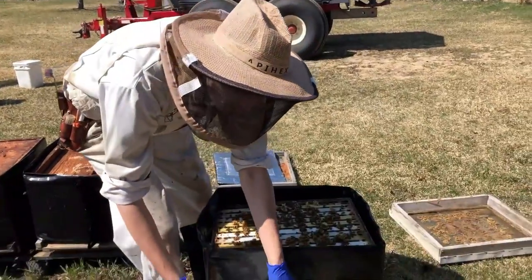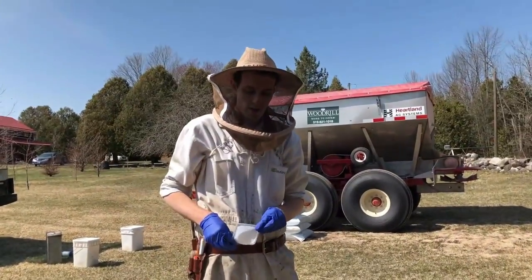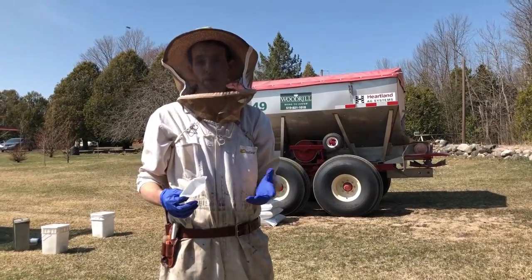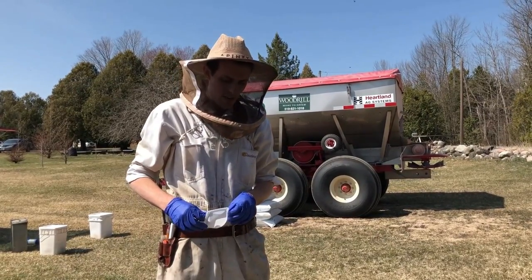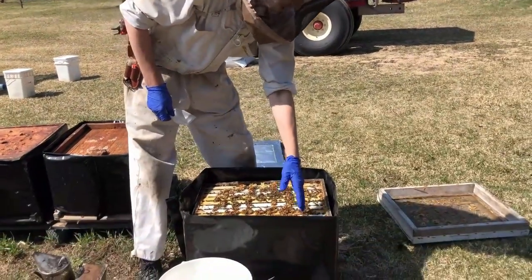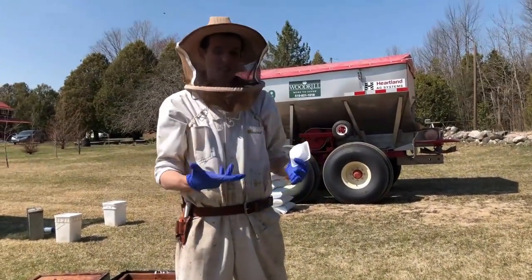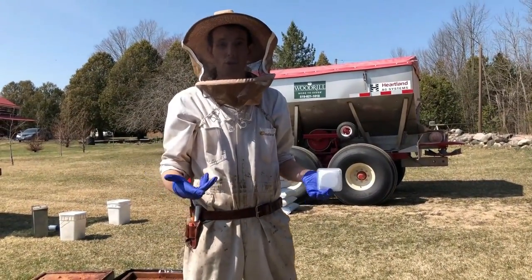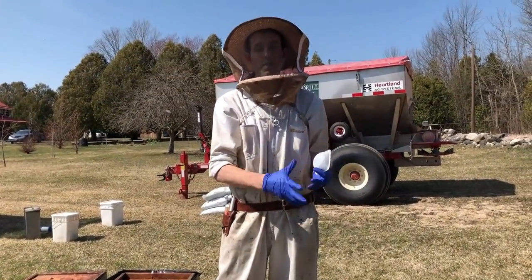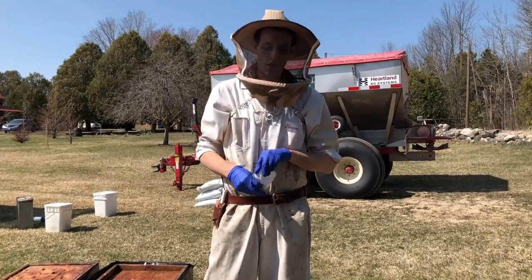We've pre-mixed this and made enough for all the colonies in a number of our yards. It's a mixture of the Oxytet chemical itself, which is a powder, with dry powdered sugar. The way this works is you're going to put it on the frames at the back of the colony — this is the front of the colony here — and the bees basically don't like dry sugar in their hive, so they're going to pull it down and throw it out the entrance, and in that process they're going to spread it over the brood comb and that will come in contact with the Oxytet.